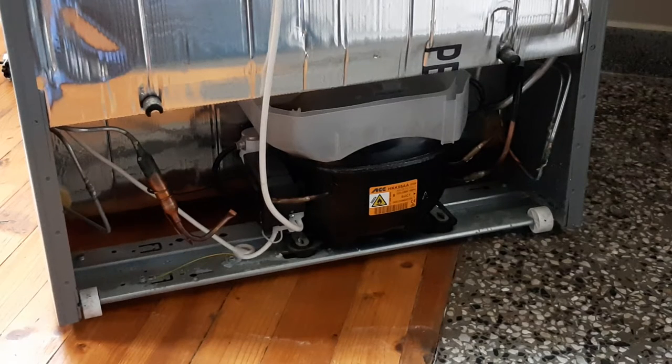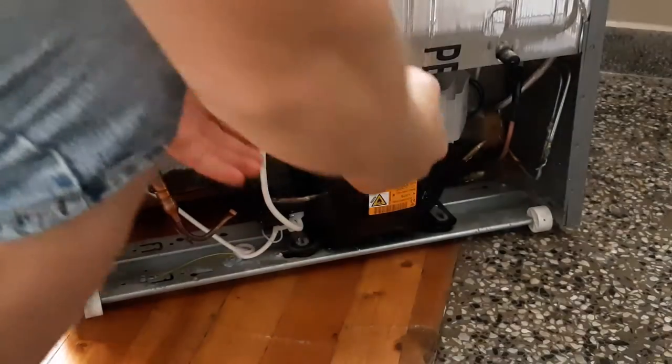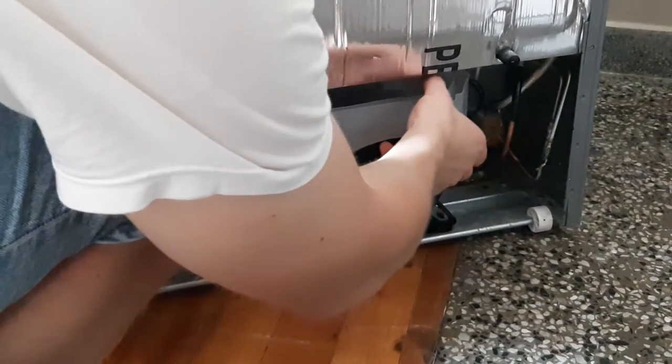It does the evaporating tray. It's full of water that smells like rotten meat, so I'll be careful. It needs to pull out firmly.